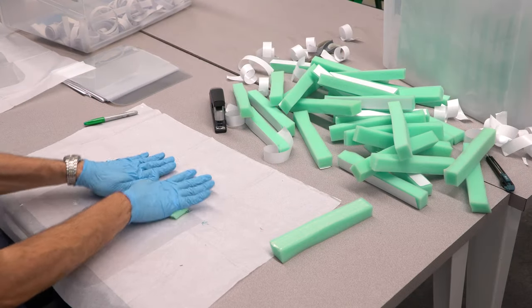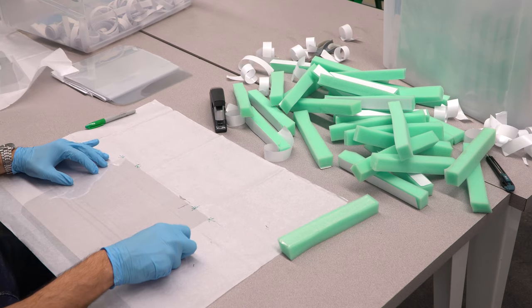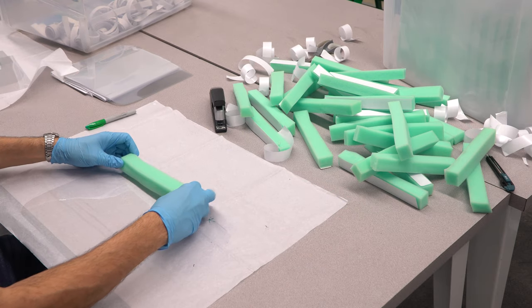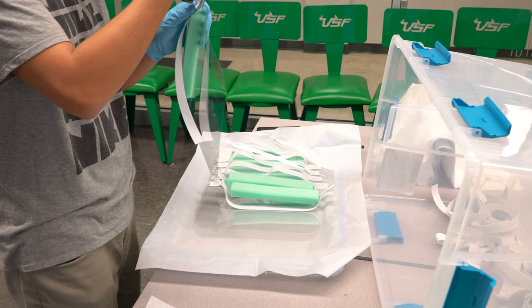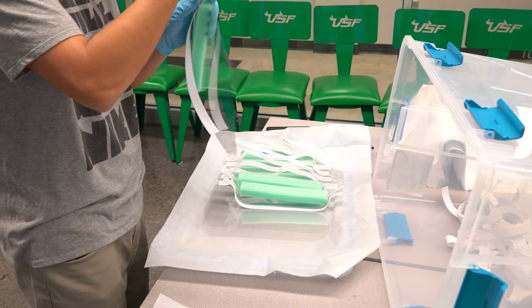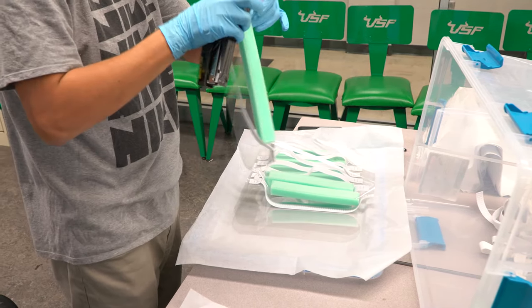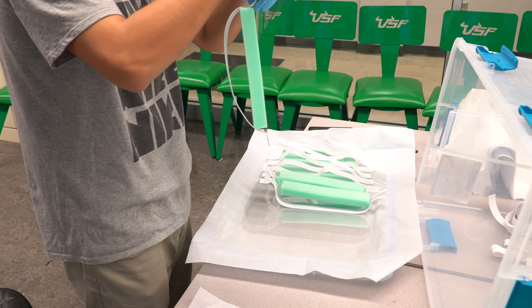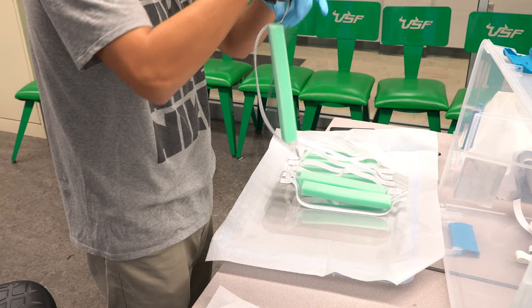After these are prepared, the foam pre-double stick taped blocks are affixed to the clear shields. The final step involves attaching, using staples, the elastic band to the plastic film with foam. After this, a quality assurance step is recommended to ensure that the staples do not pull out.